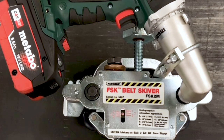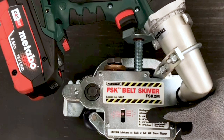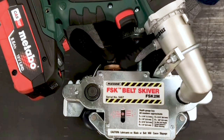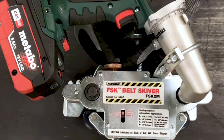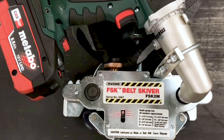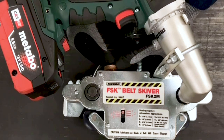First, we're going to set the skiver to skive 1/8 inch depth. We're going to reference the number 2 on the skiver. We're going to loosen the lock nut and adjust the blade to that number 2 position, and then re-tighten the lock nut.